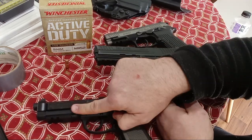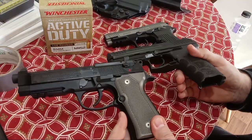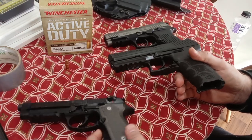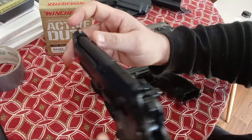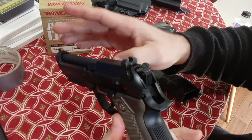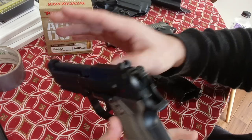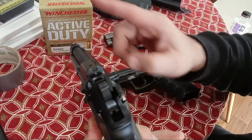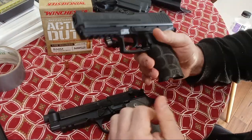4.9-inch barrel on the 92A1; the new 92X has a 4.7-inch barrel. The Centurions and Compacts are around 4.3 to 4.4 inches. You can't go wrong with this — it's the heaviest duty one, where you can actually replace the night sights and front sight, because that was a problem on earlier Berettas. Until recently on typical 92FS/M9s, you weren't able to replace the sights, and that's a very big issue. I also love the XS Sights Zahara F8 and R3D — use code DanielWolfman for 10% off your first order.